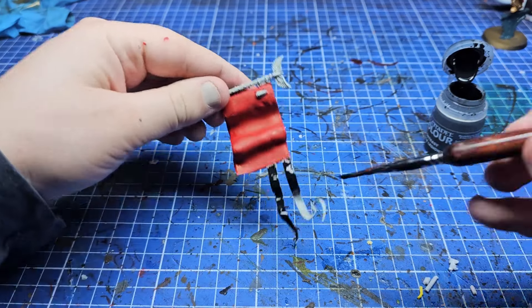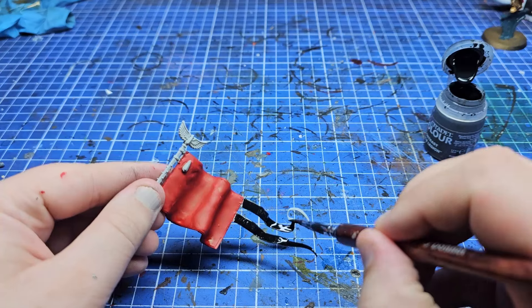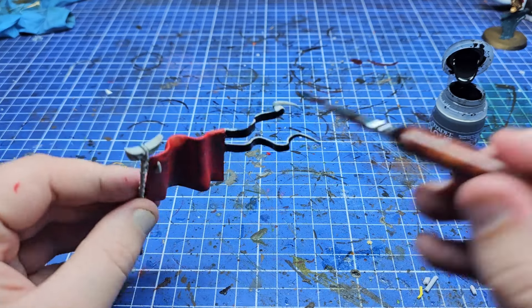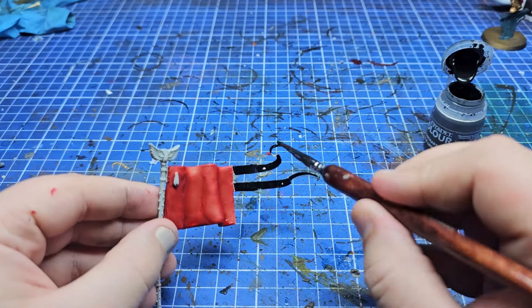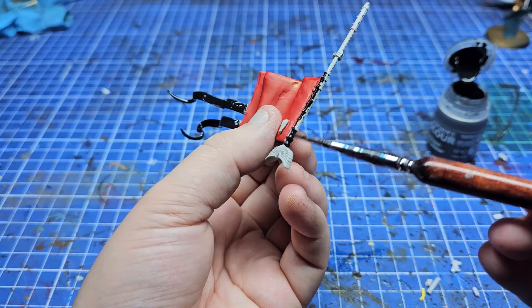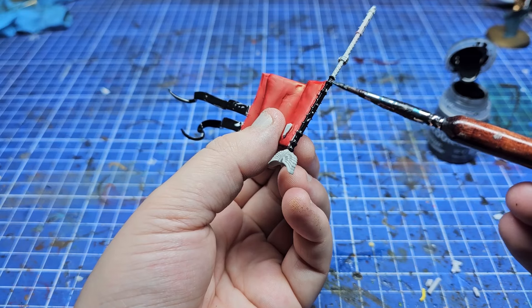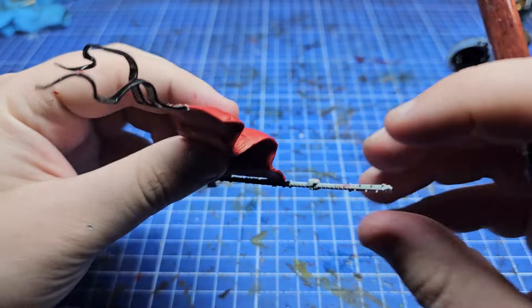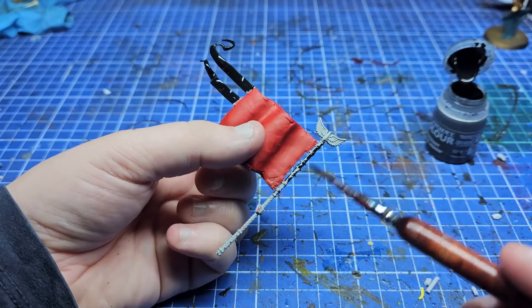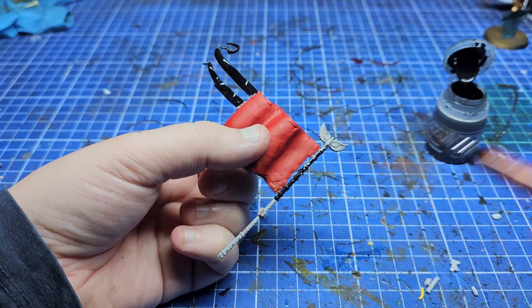With the red base coat down, I used black paint to paint the scrolls and immediately decided I didn't like it, so I'm going to change that later. I thought black, red, and gold on the one banner would look really good, and I'm sure it would, but I wanted these to look like actual paper hanging off the back. I did use Black Legion Contrast Paint to paint all the areas that are going to be silver metal, because metal paints cover black better than they cover white.